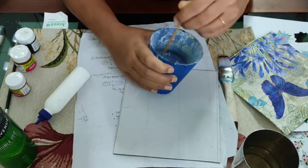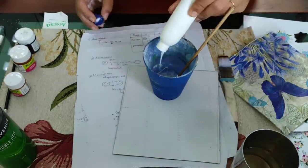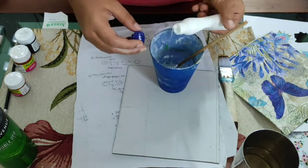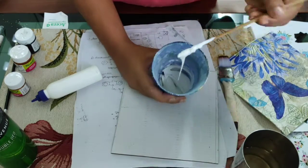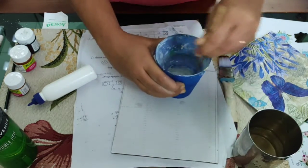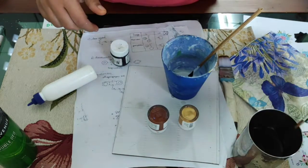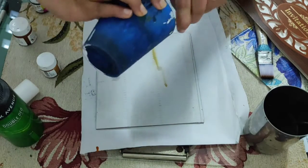I am going to mix it in the powder, just a little bit. I am not going to use a lot of color. We will make it on this project. I am going to make a little more item and put the cardboard in the card.